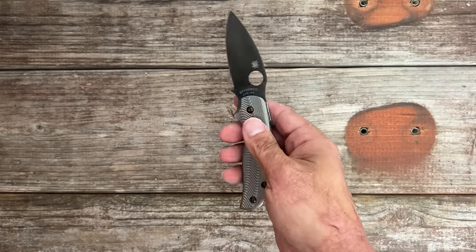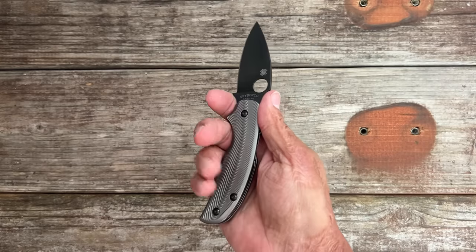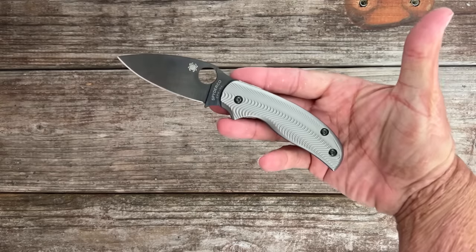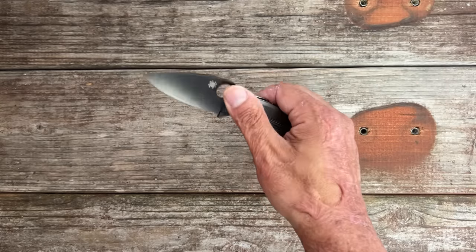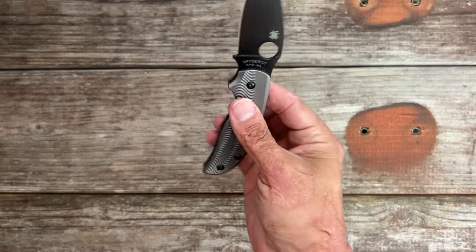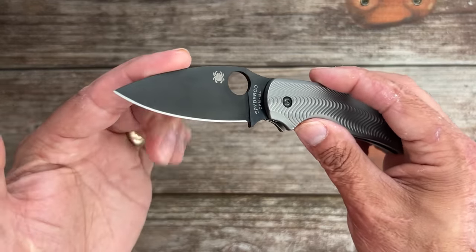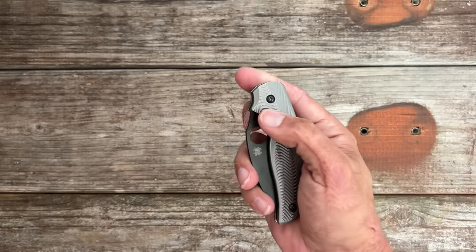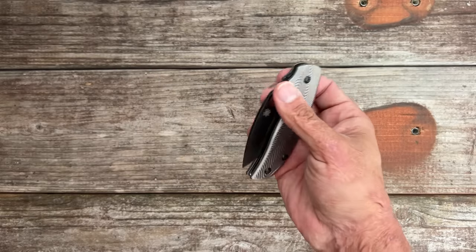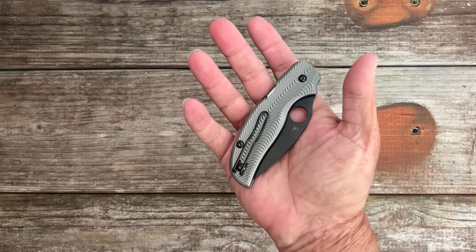The original Sage 1 with the integral titanium lock — I think it's the Sage 2 — was the first titanium knife I ever bought, and I've always loved the Sage series. I personally love the Sage series more than the Para 3; it fits my hand way better and I like the blade a little more. I see they're making a lightweight one with Magnacut — that's gonna be a nice one. Any of the Sage 5s is an outstanding knife; it comes with a wire pocket clip.